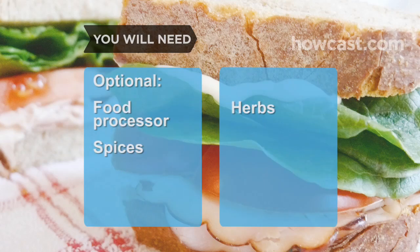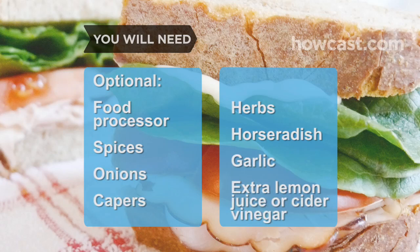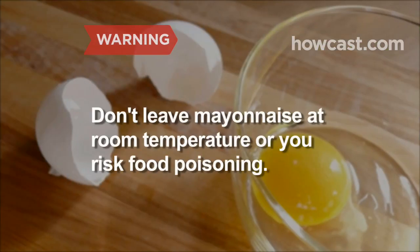Optional add-ins include herbs, spices, horseradish, onions, garlic, capers, and extra lemon juice or cider vinegar. Note: homemade mayonnaise contains raw egg — don't leave it at room temperature or you risk a salmonella infection.